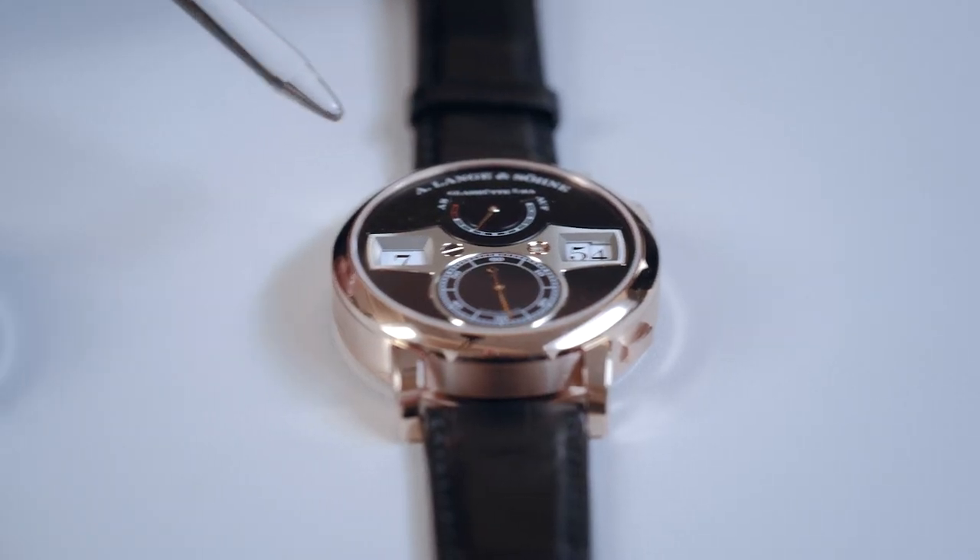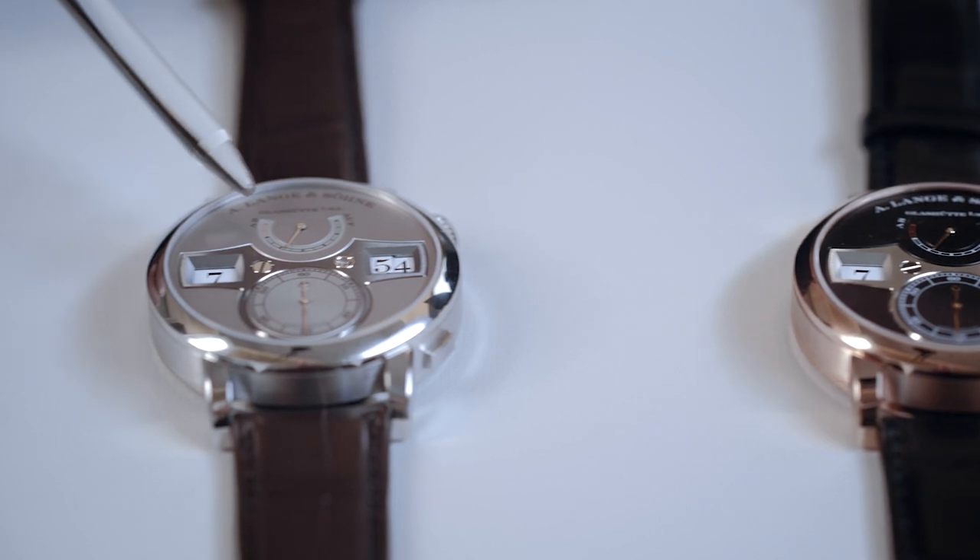And it has the inverse action. What does that mean? You push the button — nothing appears to be happening. But if you release the button, then the numeral jumps to the next hour. And of course you see the crown, where you can wind the watch but also set the time every minute forward or backward. The watch is available in pink gold with a beautiful black dial, and in platinum.